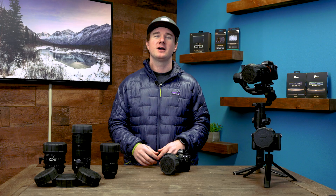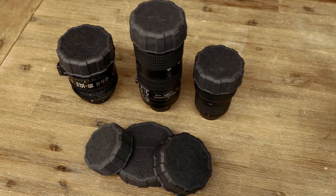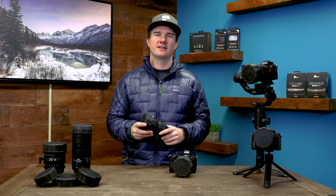All of us at PolarPro are really excited to share the Defender with you. We've been loving it on our lenses for the last couple of months, and I'm sure you will too. Thank you very much for checking out the Defender. Now get out there and capture perfection.